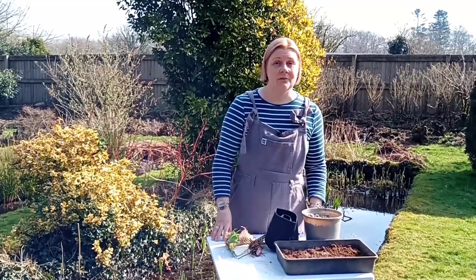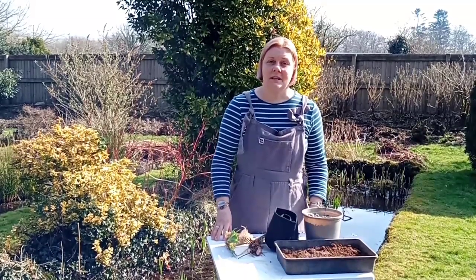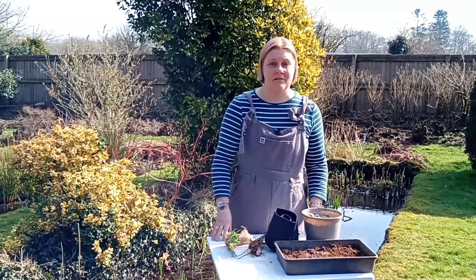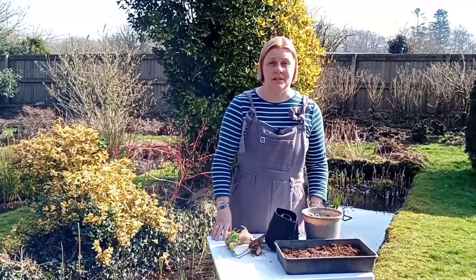We send all of our plants out bare root. This is beneficial for two reasons: one, that we can harvest from mature plants in our nursery ponds, and two, we get to wash everything off thoroughly before they come to you.